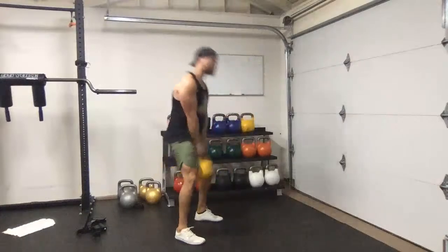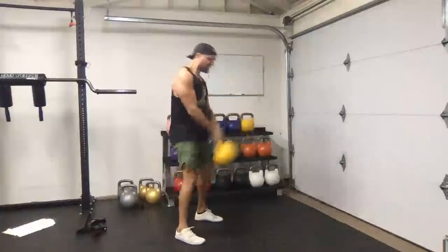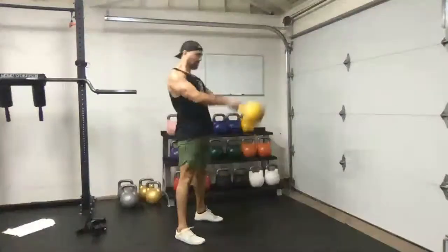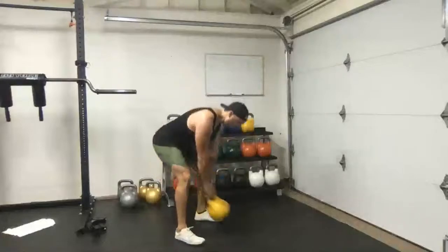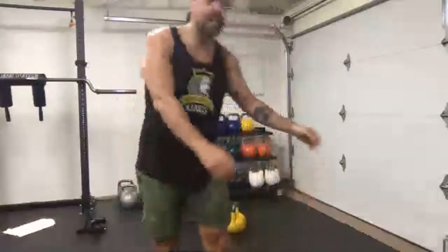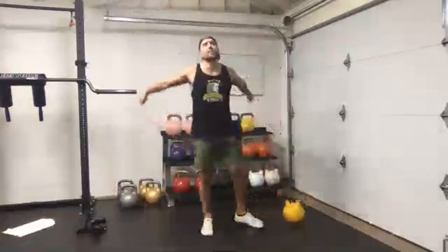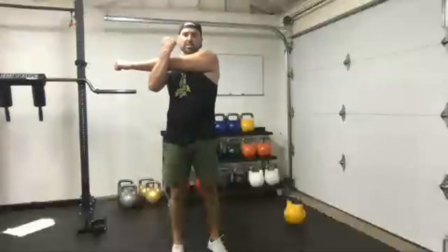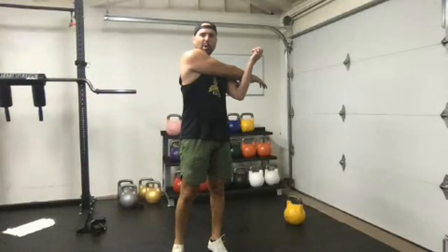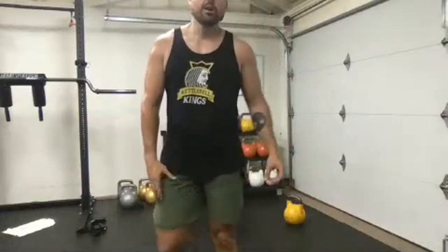That was the workout. Let's stretch out a little bit and I'll answer any questions. Great job — toe stretches. Hopefully you enjoyed it. If you had no questions, I'll shut up.